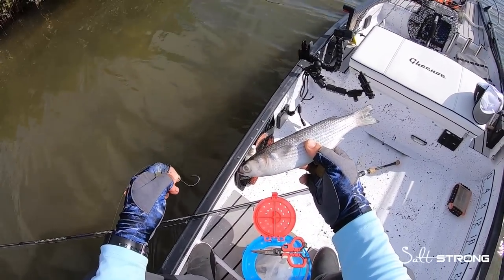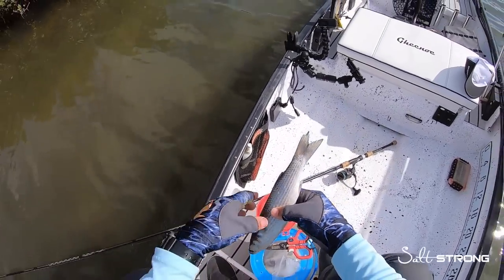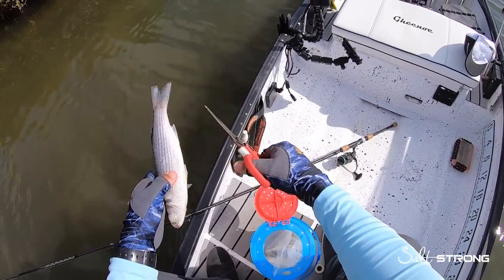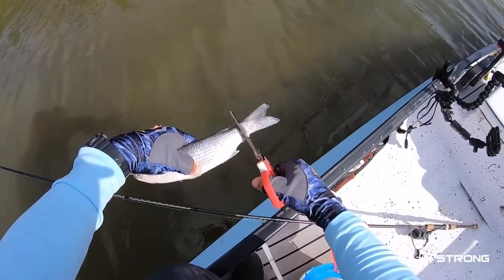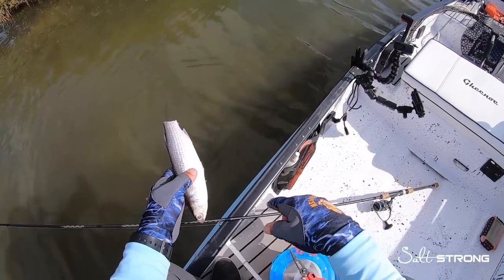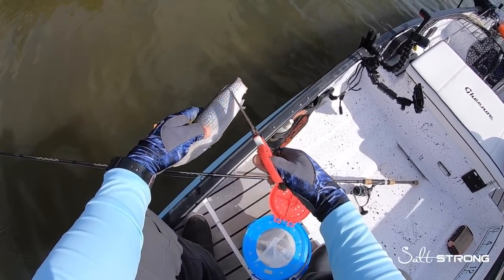First off, when you're using cut bait you want to have some type of good way to cut them up. These are shears made by Bubba. The first thing I'll do is cut the tail off — you don't want to have a tail on there because that's going to cause your bait to spin in the current. So cut the tail off.